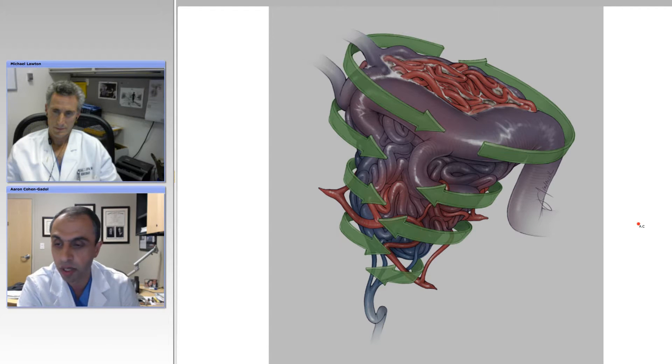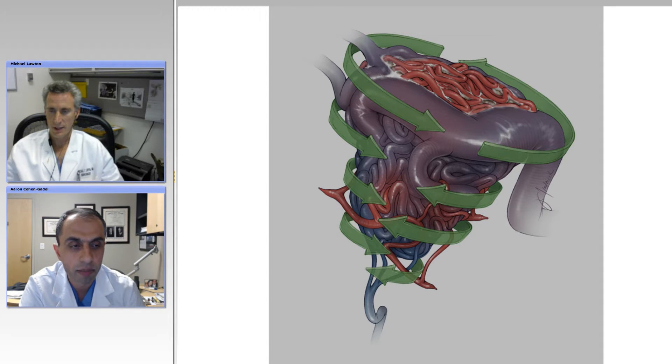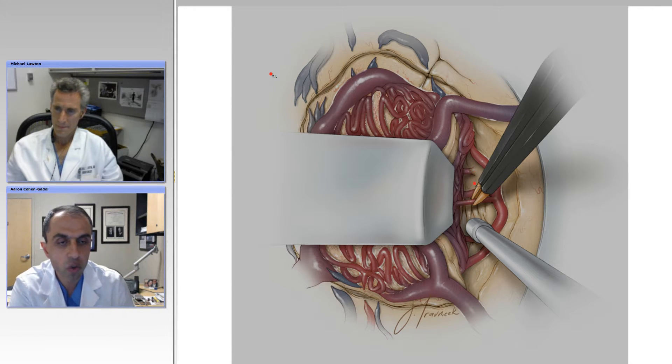Any other pearls to this point, Michael? Yeah, I think your illustrations are excellent. This one showing the circumferential dissection is very important — to really work all sides of the nidus, not just one or two or three spots, but steadily deepen the dissection. You don't want to get into deep holes where, if you get some bleeding, you'd have a tough time finding the bleeder. Going further deep along the margin between the arteriovenous malformation and the brain, coagulating feeders — some respond easily to bipolar coagulation, some burst, making management very difficult.